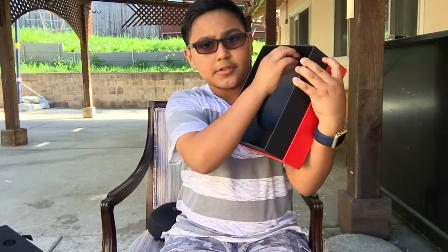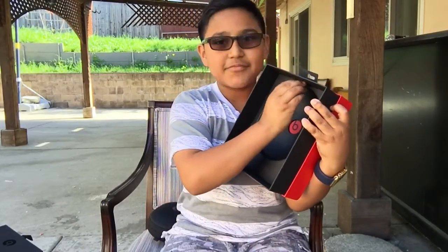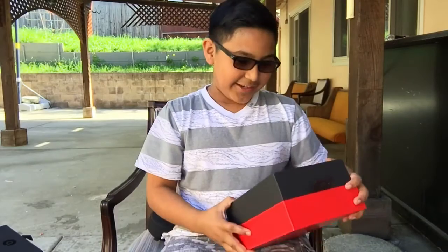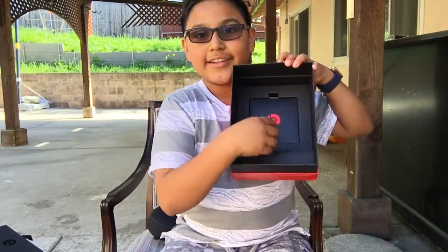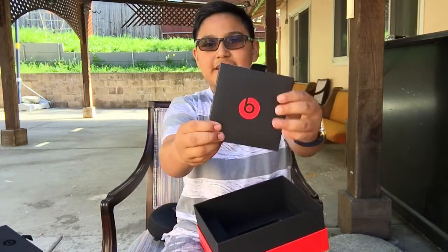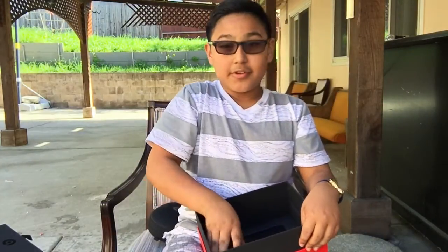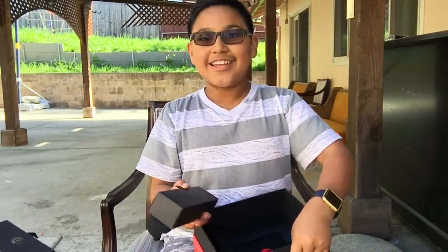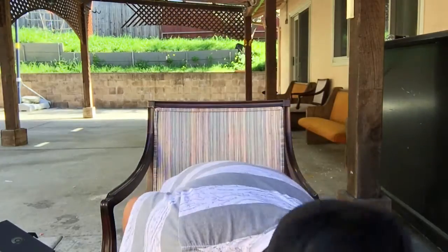Let's put this aside and see what else we get inside the box. I'm gonna pull the tab here. Let's put that over there. And here, let's see what we get - you got all your manuals and your Apple stickers and all that good stuff. I'm not gonna open it because you guys already know what's in there.